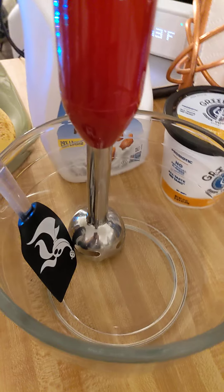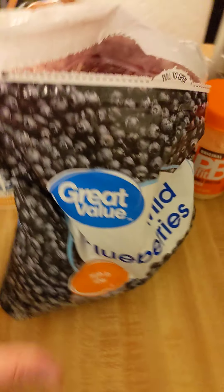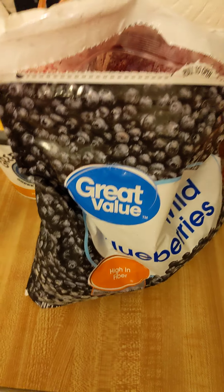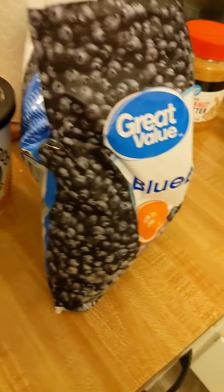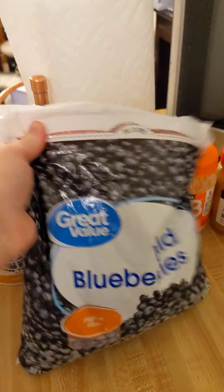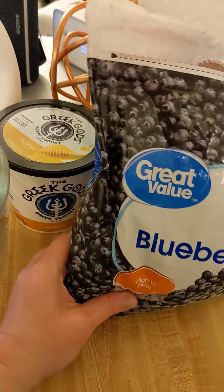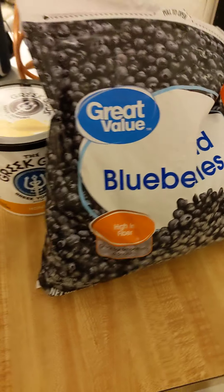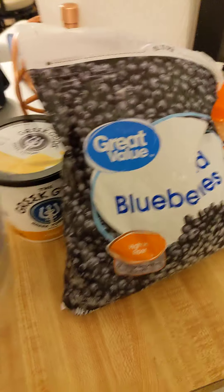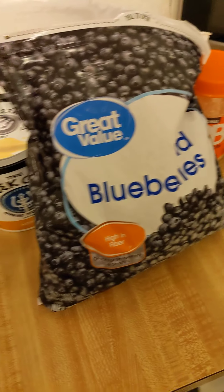We start with three bananas and half a bag of berries — a regular size bag would be like 16 to 20 ounces. Trader Joe's has really good wild berries for a nice price. I like the flavor of blueberries more, but strawberry or mixed berry is pretty good too.